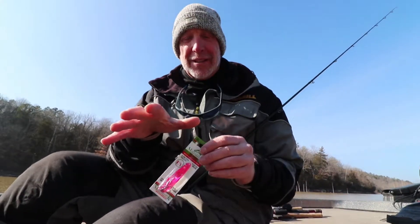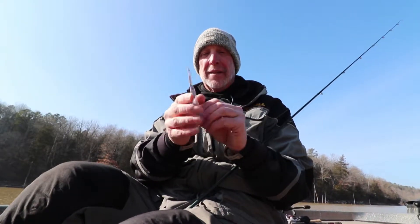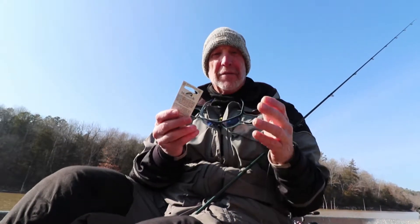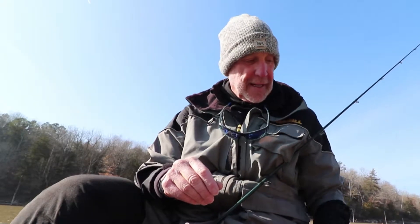A lot of great things happened in 2019, especially if you're an angler because there are new products coming out. The first one we're going to look at is the Moose Look Thin Fish. This is a very light spoon that a lot of people troll with in shallow water, and they came out with a new color pattern.